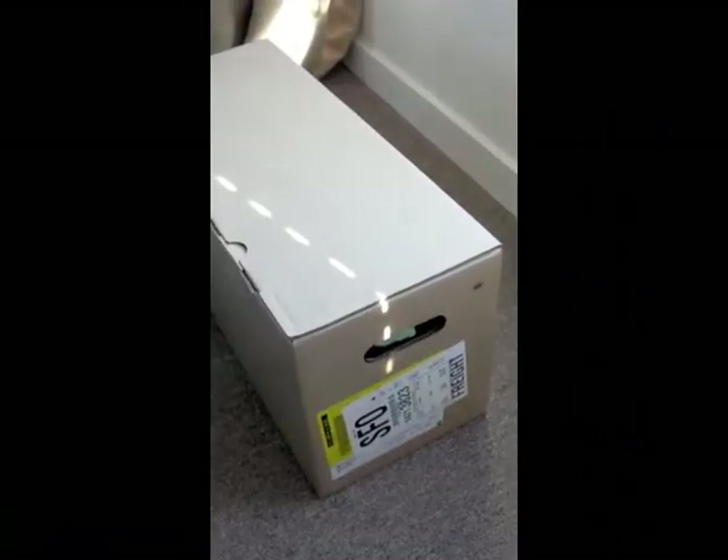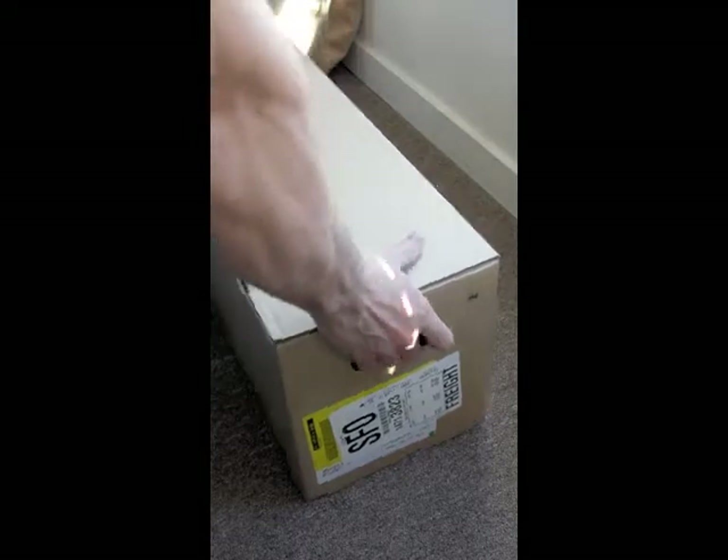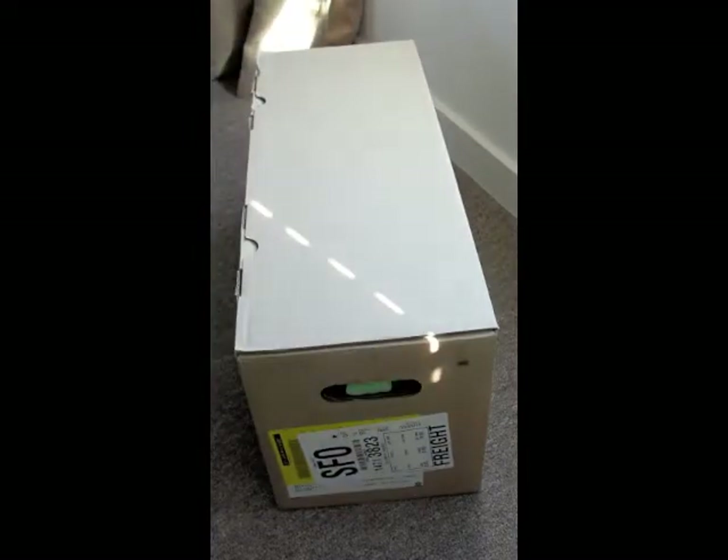We should have a review up in about a week or two. Alright, so this is the Beatbox by Dr. Dre from Monster. Just got it in.